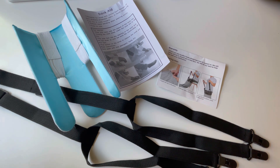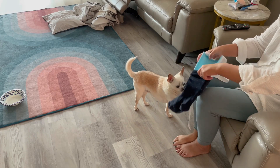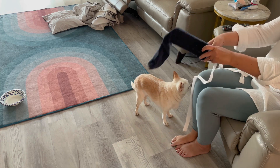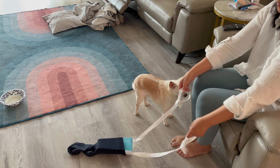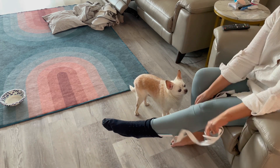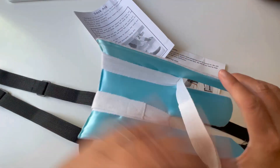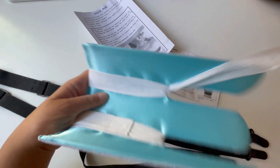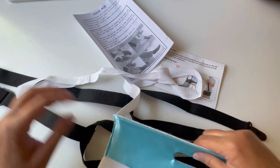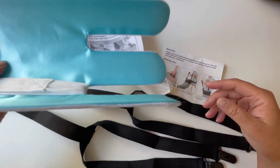I am really impressed with the materials and the thoughtfulness of this kit. The sock aid: basically you loop your sock on the bottom right here, then you slip your feet in, and you pull it up and your socks glide on. These straps would be in your hand — here's a handle with a loop — and then you would just pull it up and put your socks on.